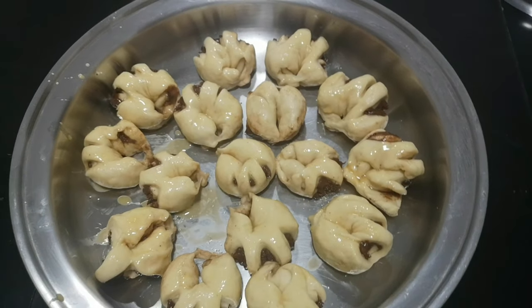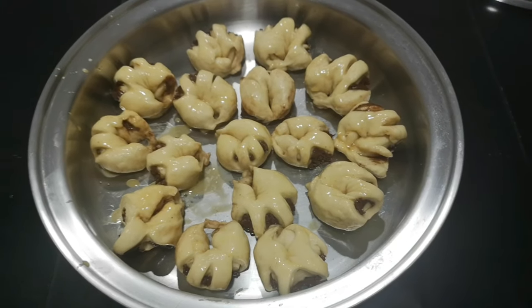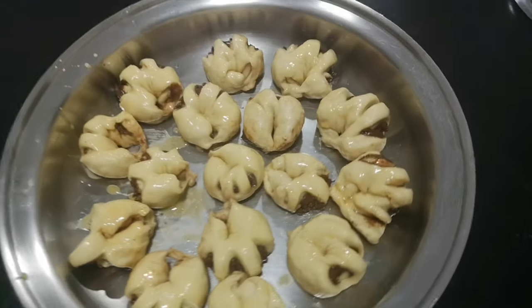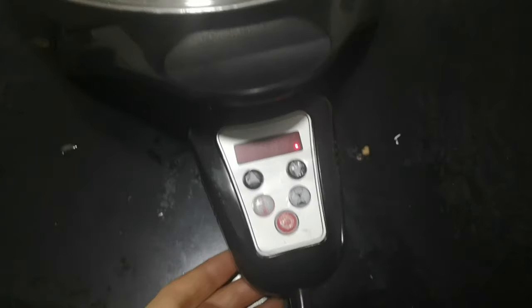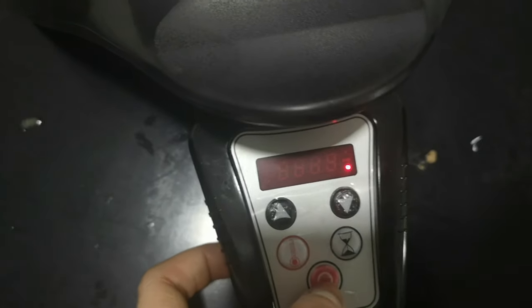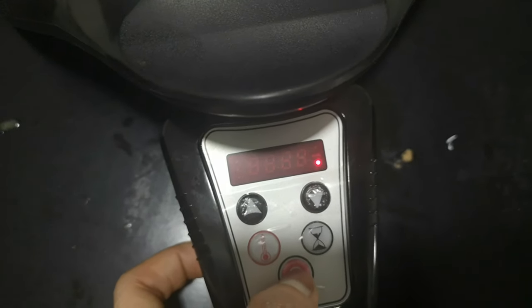After brushing it with the egg wash, we are going to cover our electric skillet and set the probe to 180 degrees centigrade for 20 minutes.